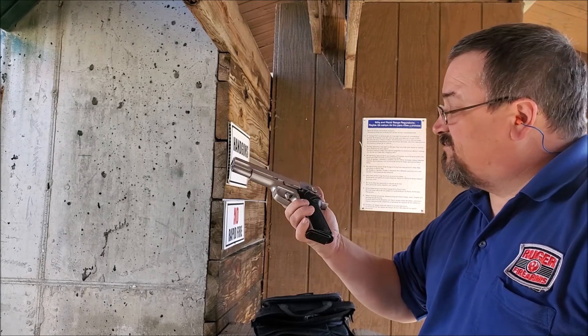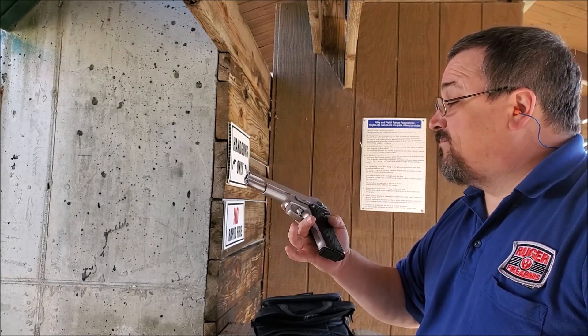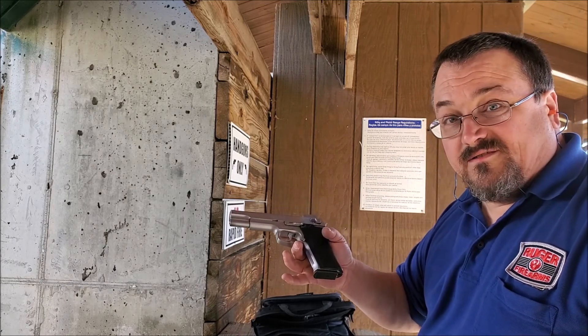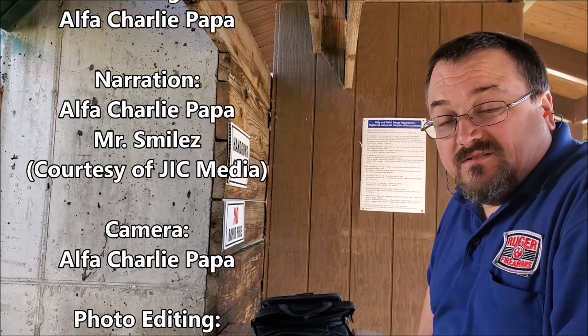Beautiful single action on this gun. Model 1006 — get you one. This is the 45 Alpha Charlie Papa channel and I'm out. Thanks for watching, please subscribe.